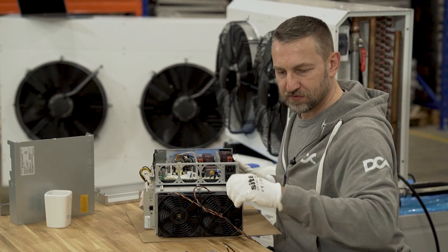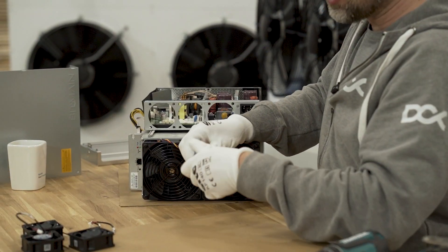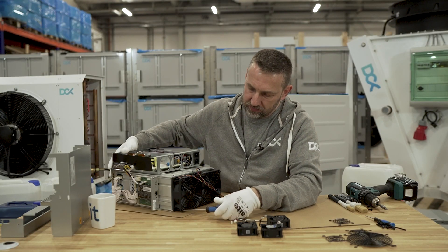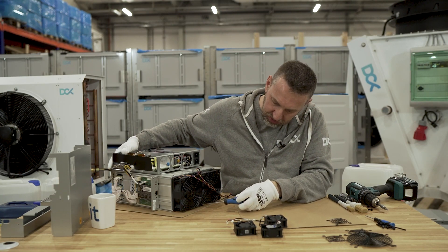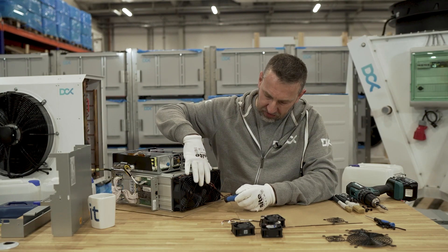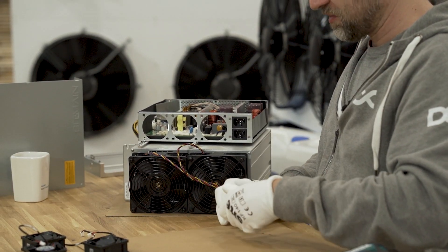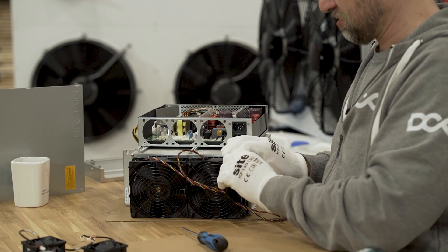Let's remove those final fans - that will be the end of the preparation process for a miner which is not used. With a miner that has been used, we'll need to do proper cleaning using different materials and methods. First we'll use compressed air - if you have a really dirty miner, use compressed air to remove all the dust you can. Here we're lucky and have almost fresh miners.